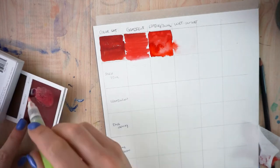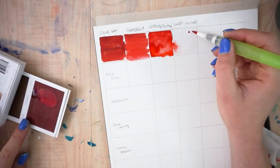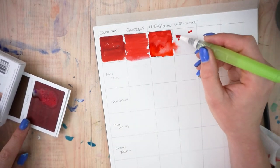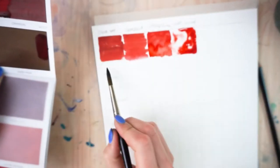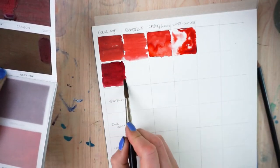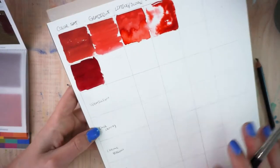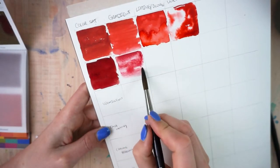I do have to apologize because my camera apparently died right as I dropped in the rest of the color onto the wet one, but I got that all fixed for the rest of the swatches. Now that we know my general plan, I'm going to speed up the rest of these because otherwise this would be a 40-minute-long video.